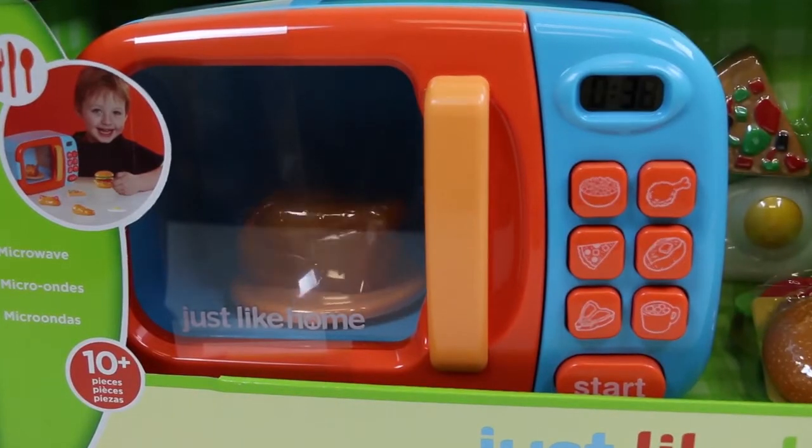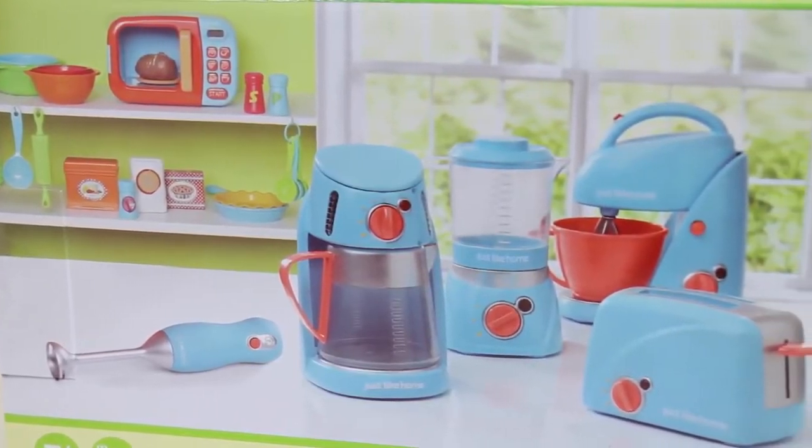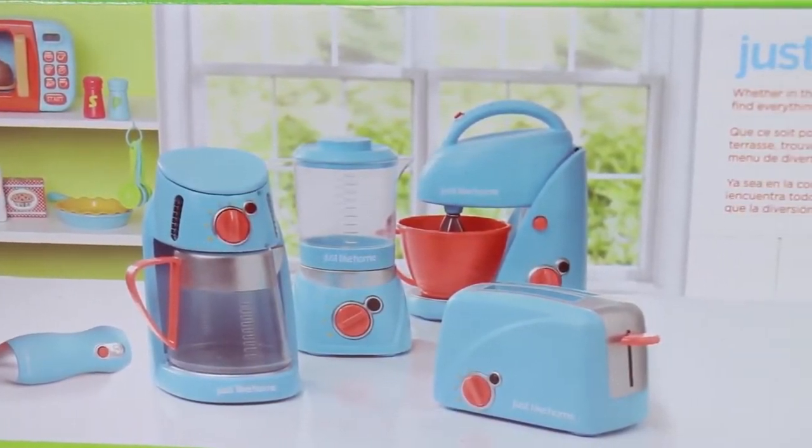Looks like we have some chicken in the microwave. I can't wait to microwave other things. It's all done now. The back of the box shows the different sets we can get. I want to collect them all and make a Just Like Home kitchen.